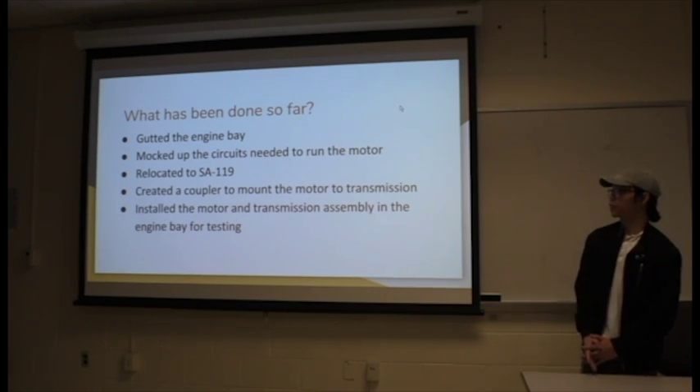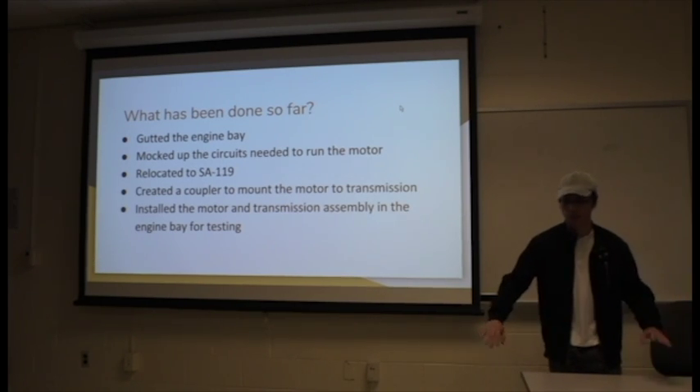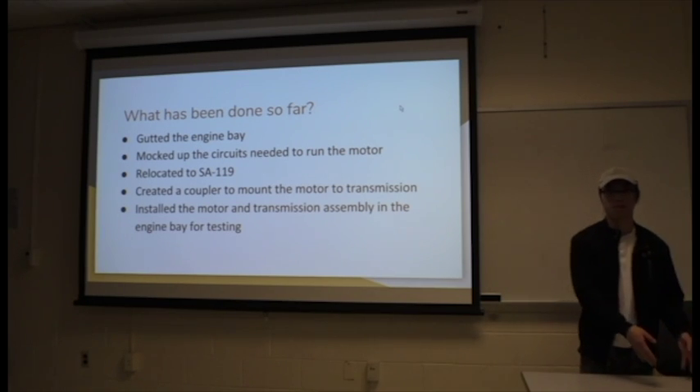They've also mocked up the circuits needed to run the motor, and that's shown on a plywood table where all the components are basically screwed in.